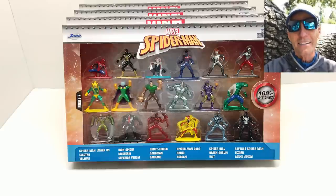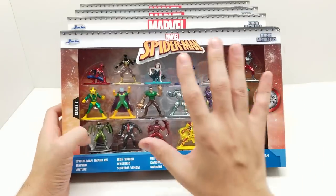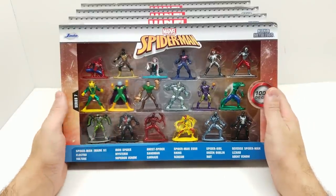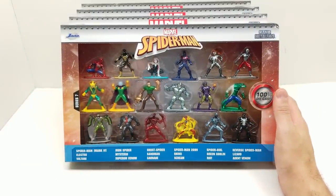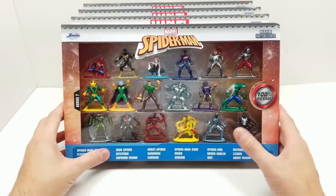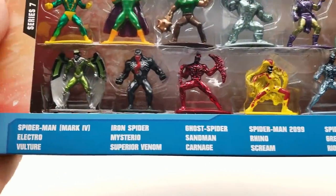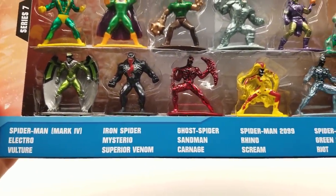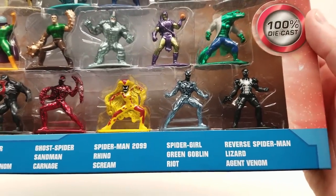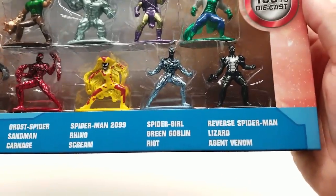All right friends, let's jump on in! To celebrate the new Spider-Man movie coming out — technically by the time this video goes up it'll be like tomorrow and it just premiered like yesterday, but the whole point is it's coming out this week. No spoilers please! Look who is in this set: we have Spider-Man Mark 4, Electro, Vulture, Iron Spider, Mysterio, Superior Venom, Ghost Spider, Spider-Man, Carnage, Spider-Man 2099, Rhino, Scream, Spider-Girl, Green Goblin, Riot, Reverse Spider-Man, Lizard, and Agent Venom.